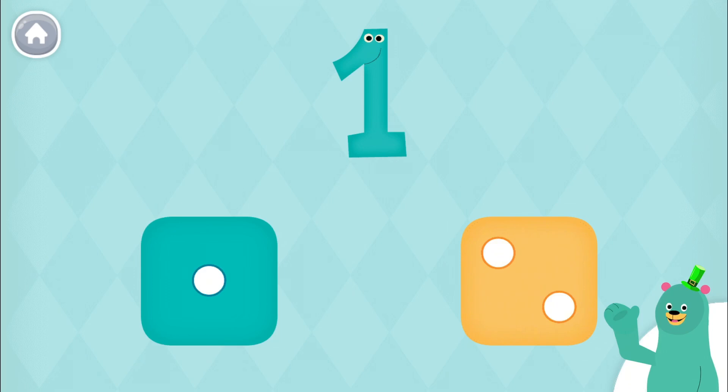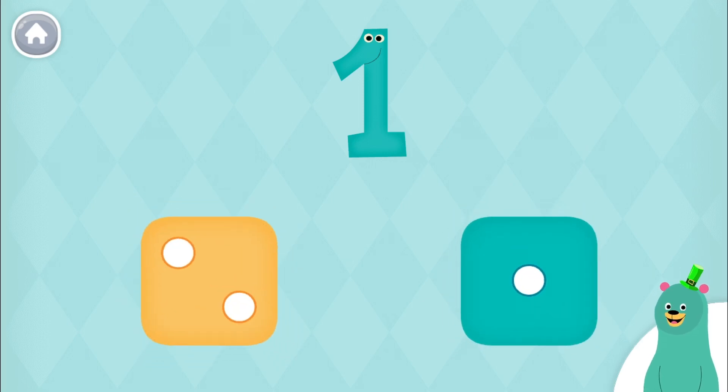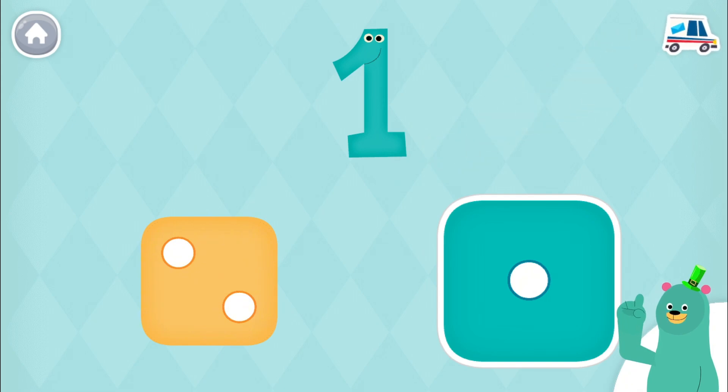Which dice has one dot on it? Super duper. This dice has one dot. Which dice has one dot on it? Super duper. This dice has one dot.